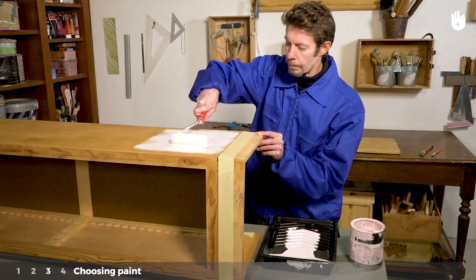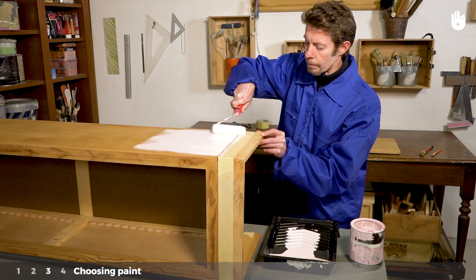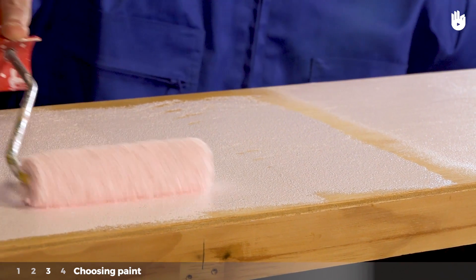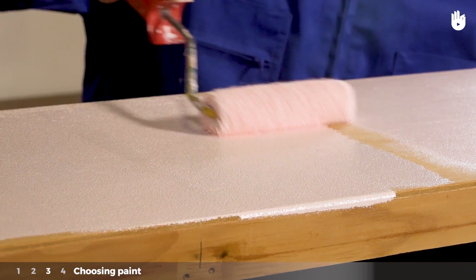Acrylic paint dries more quickly. It does, however, have a weaker coverage and will require at least three coats. But you won't need to use a hydrocarbon solvent to dilute the paint or clean the brushes. Acrylic paint is suitable for wood, glass and metal.